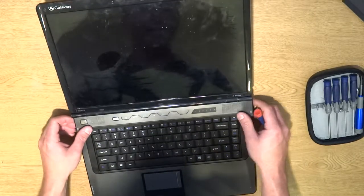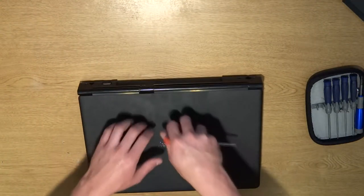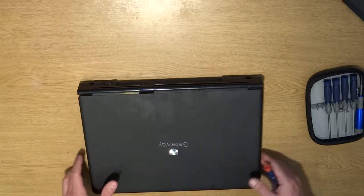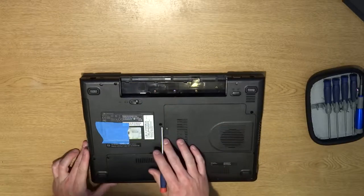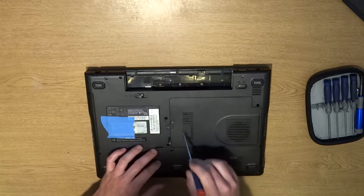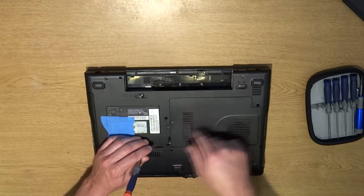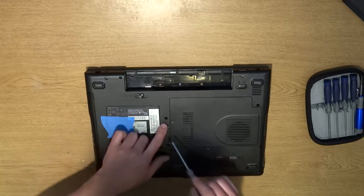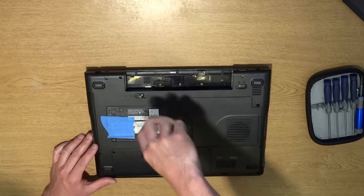We're going to put the panel back in slightly and close the lid. If you start pulling up on the keyboard and it feels tight, more than likely there's another screw. Flip it over and look on the back for either a K or a little keyboard sign. Sometimes you have to take off a cover, unscrew it, and look under the motherboard for another K or keyboard sign. Right here we've got a K, so we're going to unscrew this one.